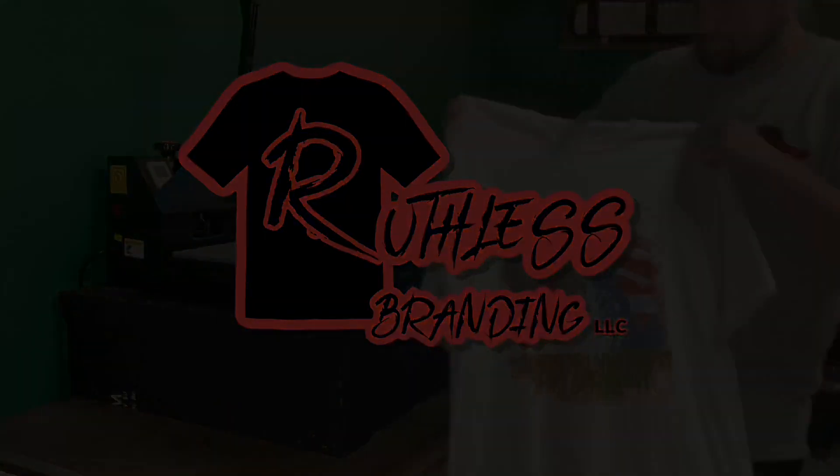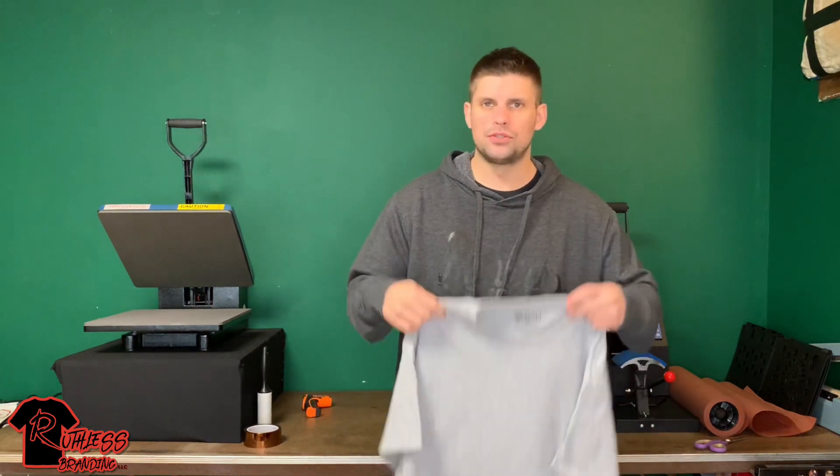Hello everyone, welcome back to my channel. What's going on guys, today I'm actually going to be trying to do a sublimation onto a 50/50 cotton poly blend.